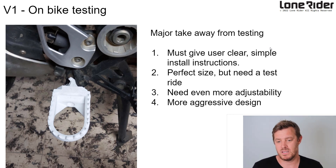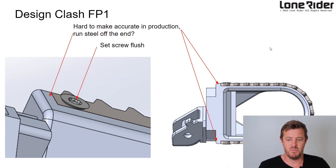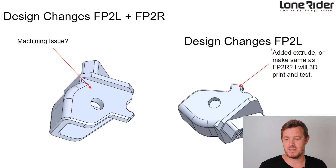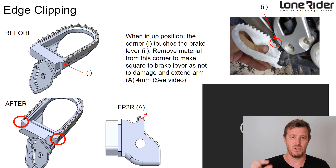So the big takeaways: it's a perfect size, but we need to test ride it with our guys and get feedback. It needs more adjustability and a more aggressive design — it was too round and didn't look the part. We also realized it was a bit too big and had some manufacturing problems. We wanted to introduce adjustability so people can move it to suit their body style, so we built a three-step layer system — you can use the flange to move the peg up and down. We only need a maximum of 20mm of height adjustment.